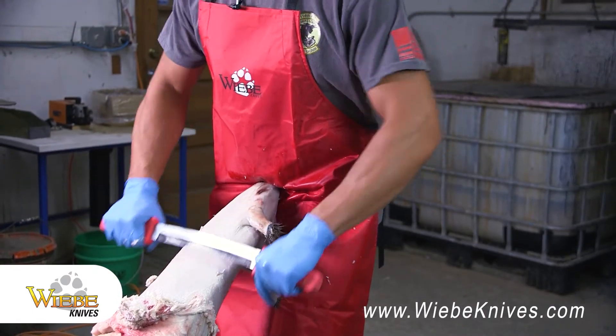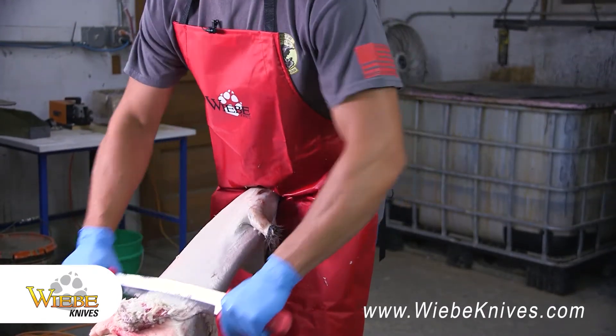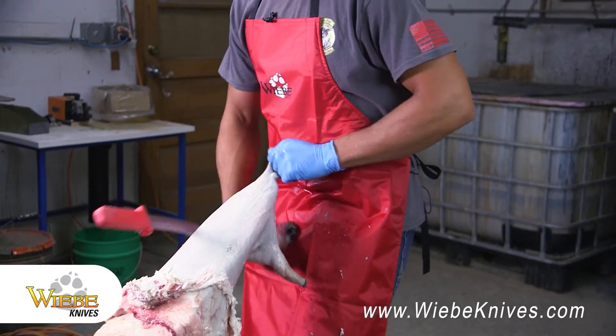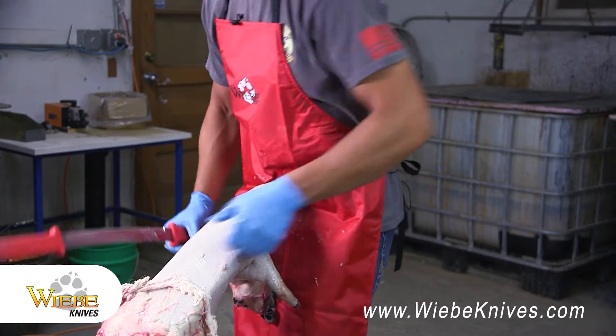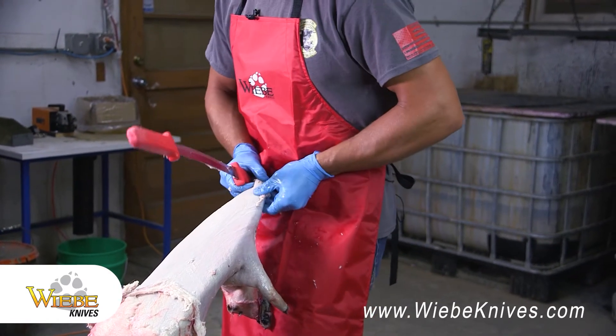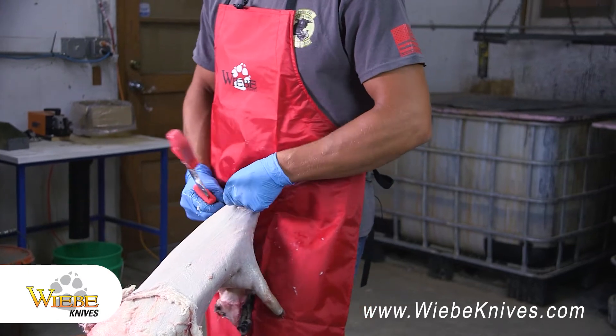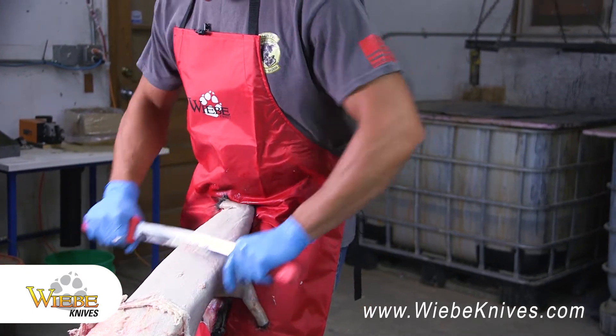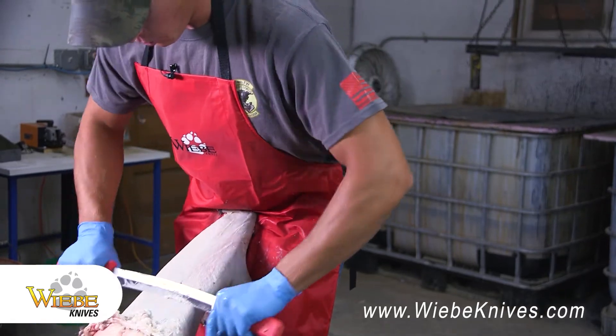I don't know if you noticed this, but I'm wearing the Weeby apron. I like to always put it on whenever I'm doing fur handling because it keeps my clothes clean. I don't have to worry about my wife getting after me about dirty and stinky clothes. The Weeby apron really keeps my clothes clean and wife happy.